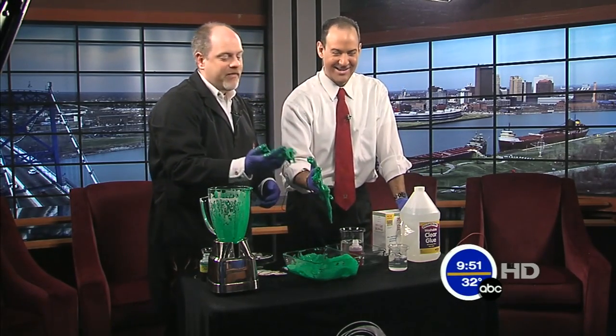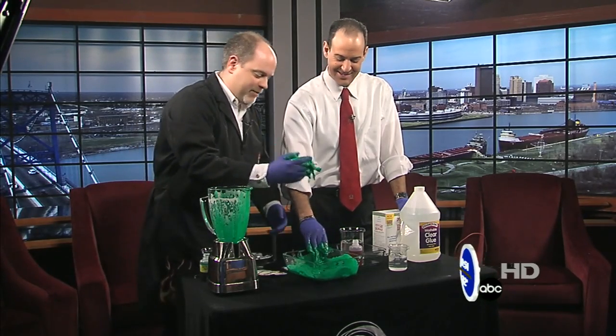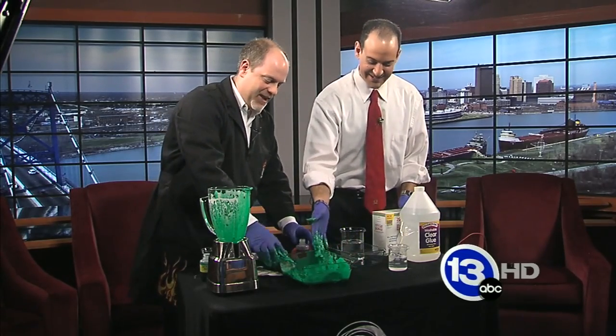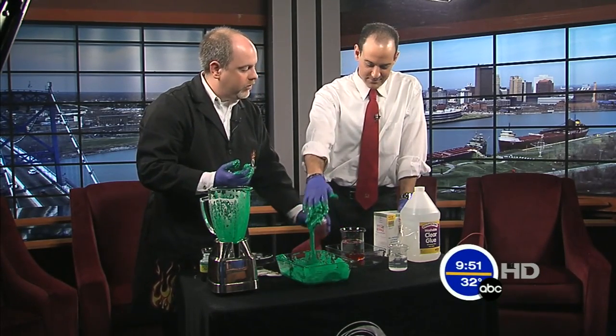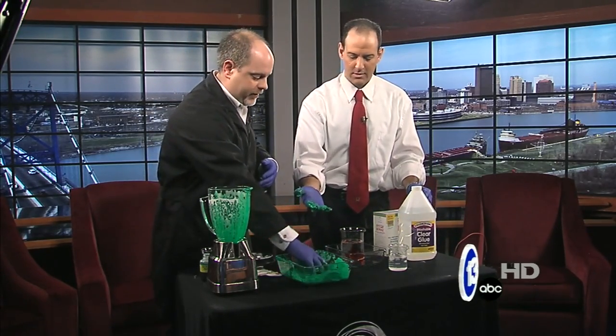Now you're probably not going to have polyvinyl alcohol at home — it's not a common stock item. So you're just stuck with that stuff. Wow, it does stick. Once you cross-link those polymers, they're not coming off. However, what you might have at home would be a little school glue. School glue, or clear glue, is polyvinyl acetate — it's very similar to this stuff.